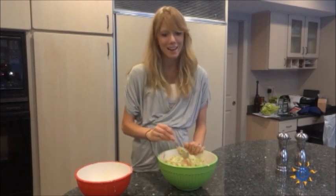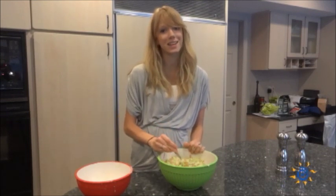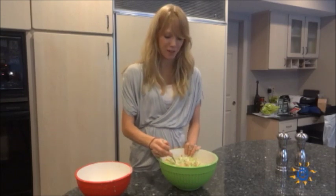Once you pull it out of the fridge four hours after you're done making it, you can feel free to add more spices like salt, pepper, and paprika just to give it a little bit of extra flavor.